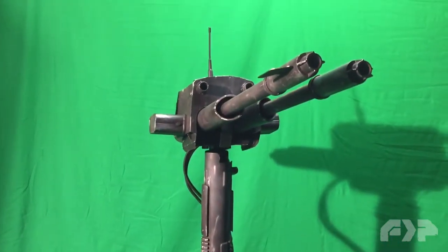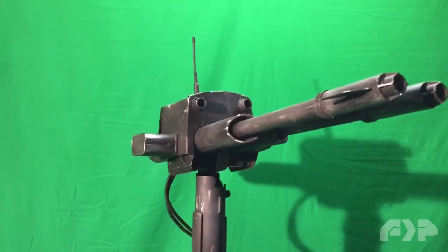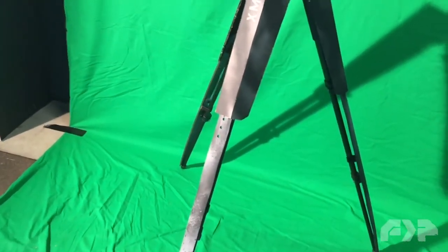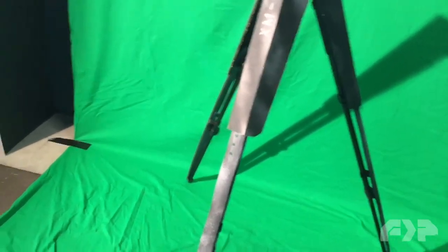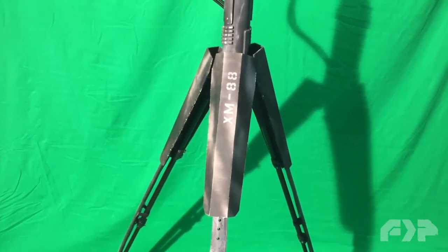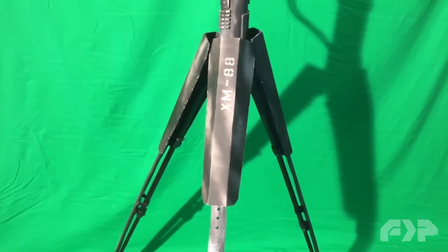So I needed a remote sentry prop and I needed to build it pretty quick and efficiently. So I started off with my Manfrotto tripod, cut up some PVC strips to cover the legs just so you can break up the silhouette. You really want to hide the silhouettes of things that people will recognize if you're making a sci-fi film. And this is a sci-fi militaristic film that this went in.